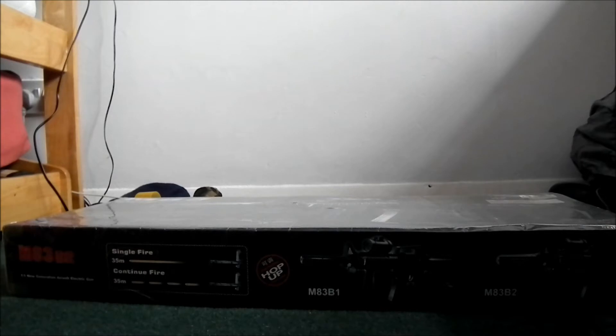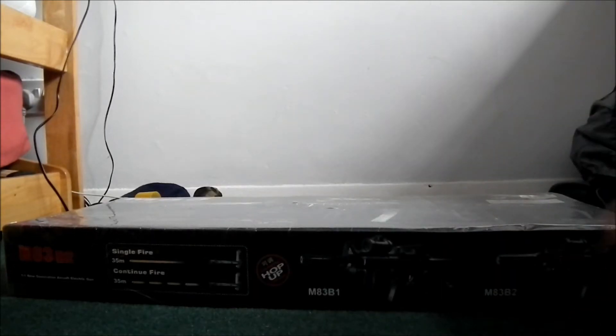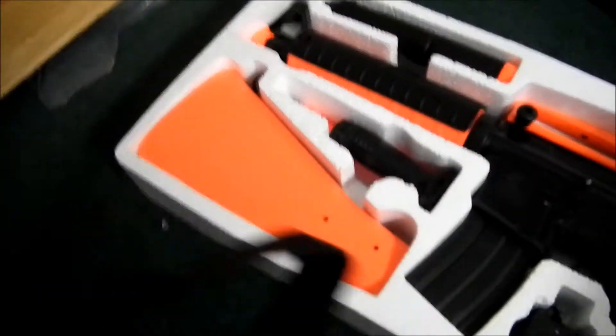Okay so let's get this magazine out. Alright, let's put these things aside and let's unwrap it. There's a construction manual which I will read, and here's the actual thing.